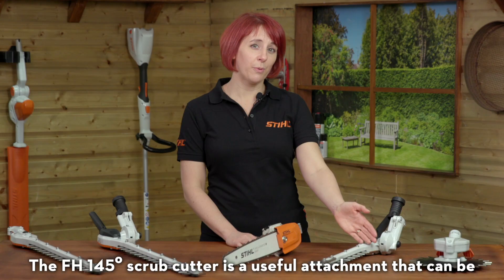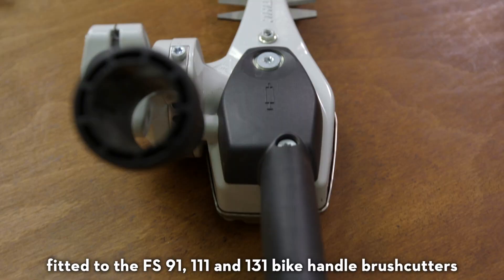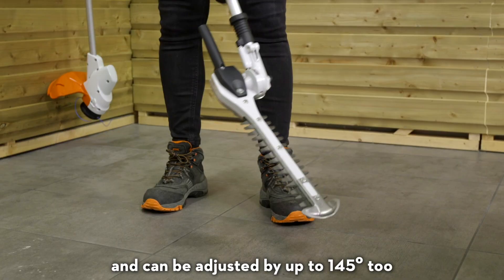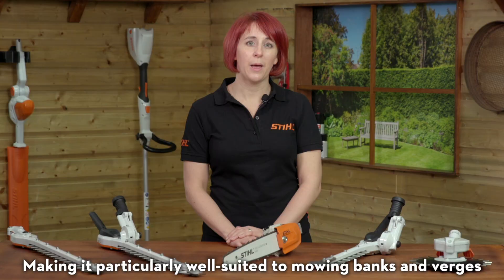The FH145 scrub cutter is a useful attachment that can be fitted to the FS91, 111 and 131 bike handle brush cutters. This is great for ground pruning and mowing in confined spaces and can be adjusted by up to 145 degrees too, making it particularly well suited to mowing banks and verges.